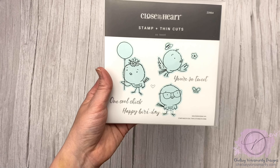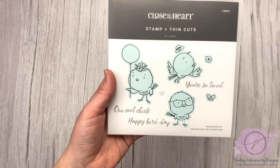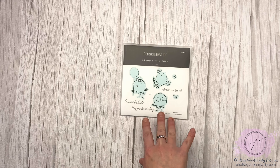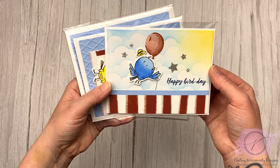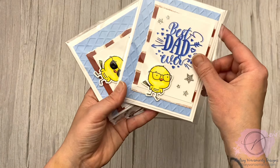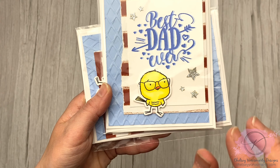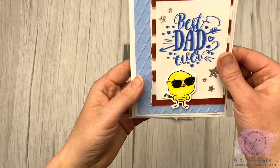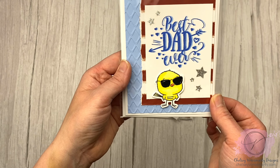Some more cute stamps — I love these little guys. This is called So Tweet, with really cute little birds and sentiments to go with them. One of the bonuses of getting these as a set is getting the little sentiments that go with them — like 'Happy Bird Day.' This little guy here has glasses, and I put liquid glass on his glasses so they're shiny and look like real glasses. And then on this one I colored in his glasses and made them into shades. I thought that was pretty cute.